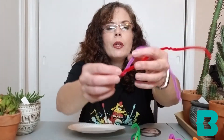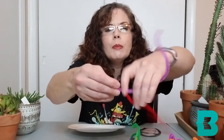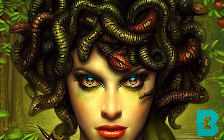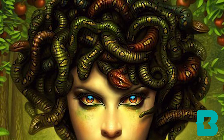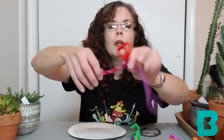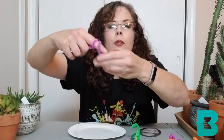Let me show you how I made some of my snakes. One of the things I did — sometimes when you look at pictures of Medusa, her snakes for hair are all twisted together. So I started twisting these together like this, and you can twist them together as much as you want. You can also coil your snakes by wrapping the pipe cleaner around your finger.